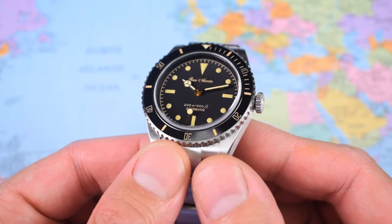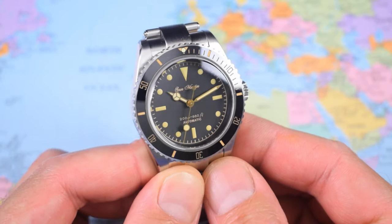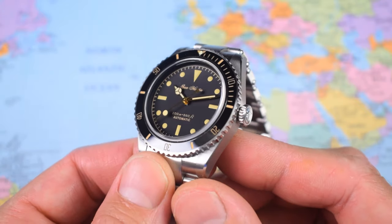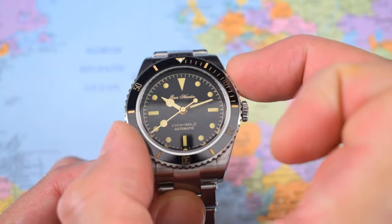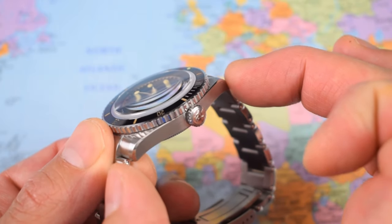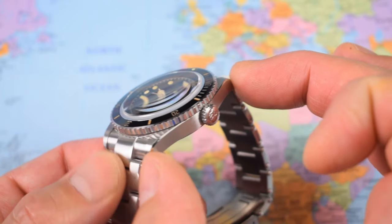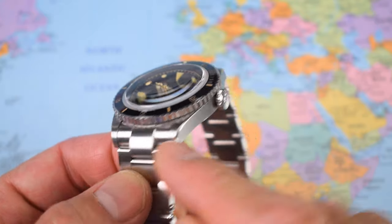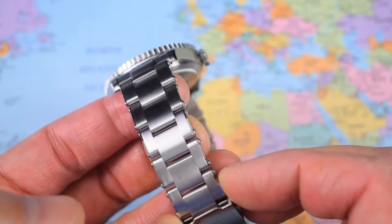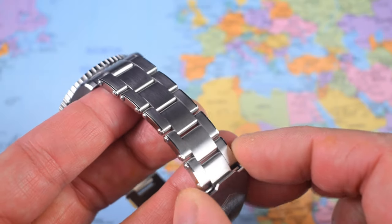In terms of sizing, they have effectively split the difference between the original Sub, which was 36mm, and the contemporary Submariner, which is 41mm. They have gone for 38mm in diameter, just over 13mm thick, a super compact 45.5mm lug-to-lug, and a 20mm lug width. There is a bit of taper on that rivet bracelet — it is just an outstanding bracelet, which I'll show in more detail in a minute.